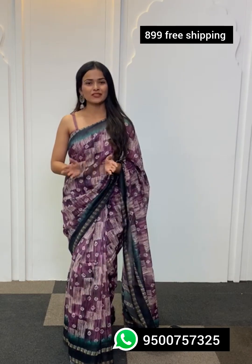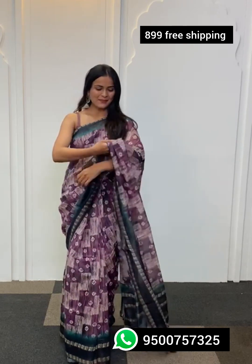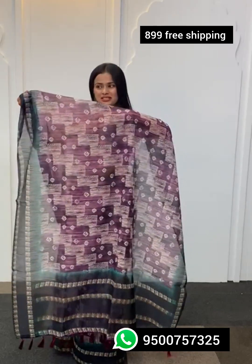Bringing to you a saree which is perfect for everyday wear or even for your work wear. This saree is going to be in linen fabric, making it very lightweight and airy. The entire print on the saree is going to be done artistically and finely with block printing.